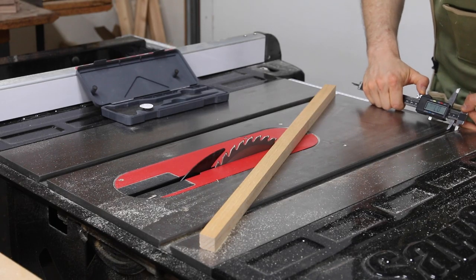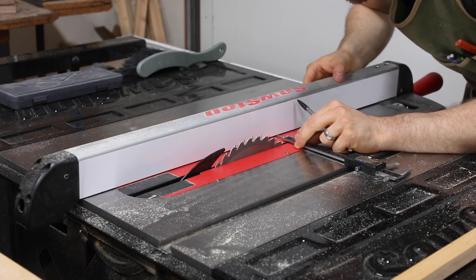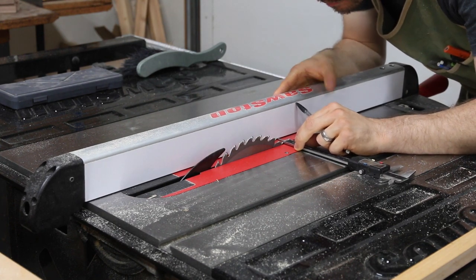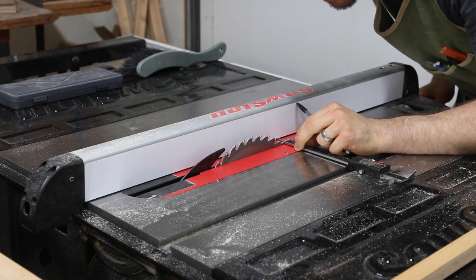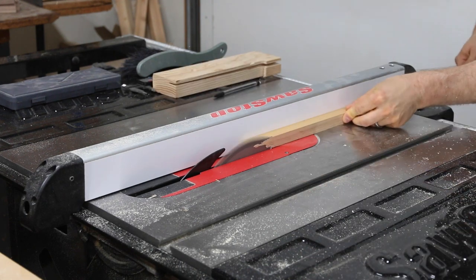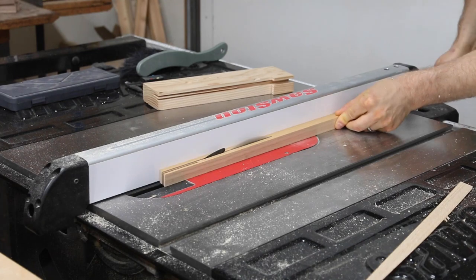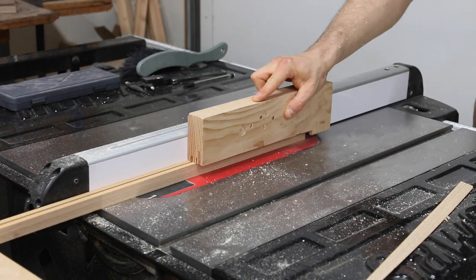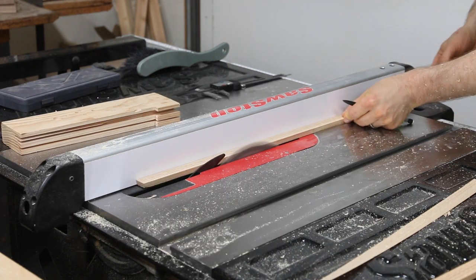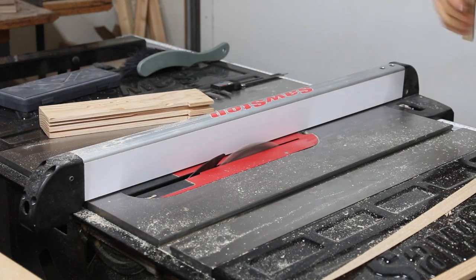Then I moved on to the runner that would ride in the miter slot. Although most miter slots are around three-quarters of an inch, for a critical fit like this one I like to take my time and measure accurately with calipers. This isn't strictly necessary — you can totally just sneak up on a good fit slowly and methodically — but the calipers help me get really close to start. My first pass is too wide, which is exactly where I want to be. I take another pass removing a couple thousandths of an inch until I get a friction fit in the slot.